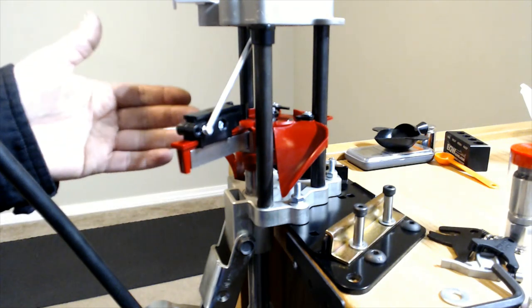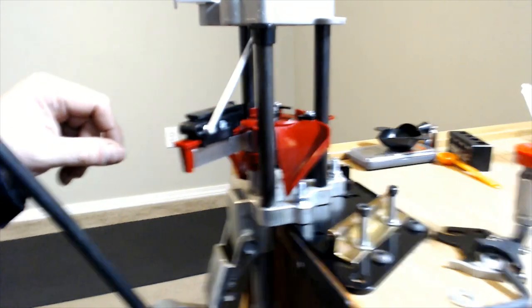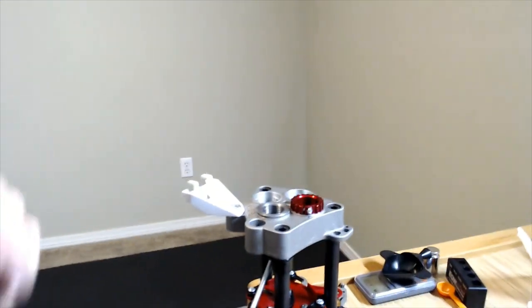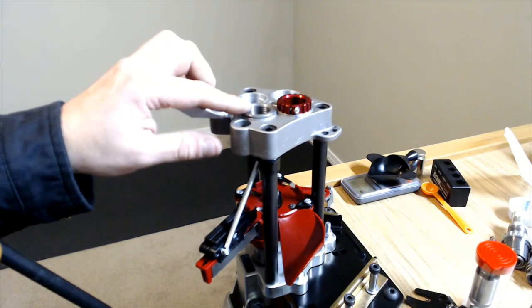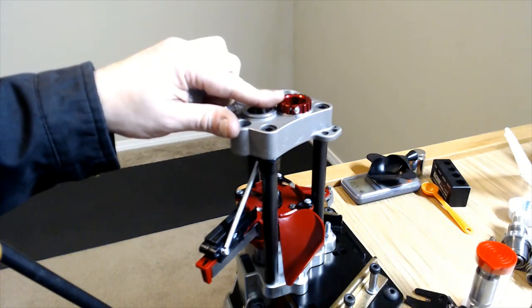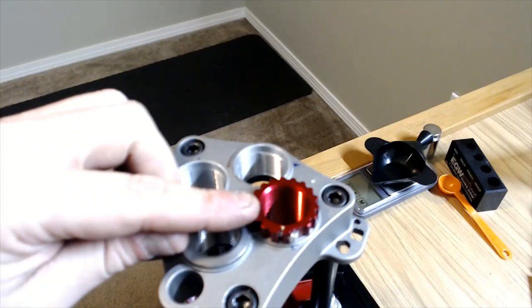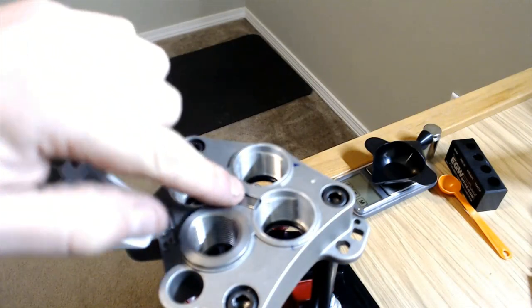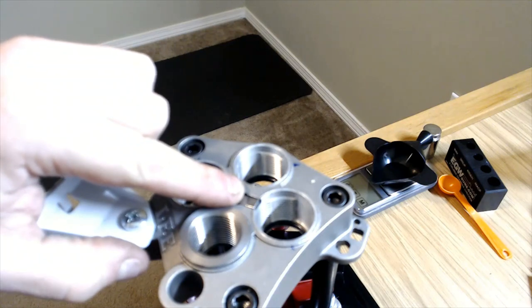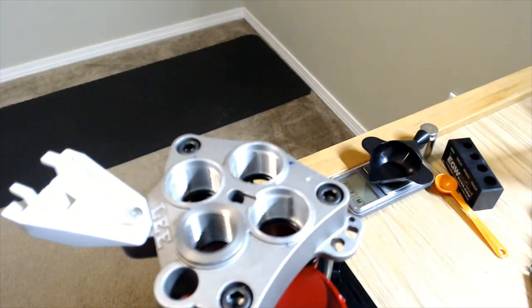Moving bottom-up, the next thing to address is the shell plate, but something else has to be done first: the bushings. The Auto Breach Lock Pro comes with three steel breech lock bushings and one lock ring eliminator bushing. The lock ring eliminator bushing was in position four, and whatever bushing is in the number four position has to be removed before installing the shell plate, because the bushing locks down the indexing rod. Once removed, you can operate the handle and the indexing rod will pop right up.